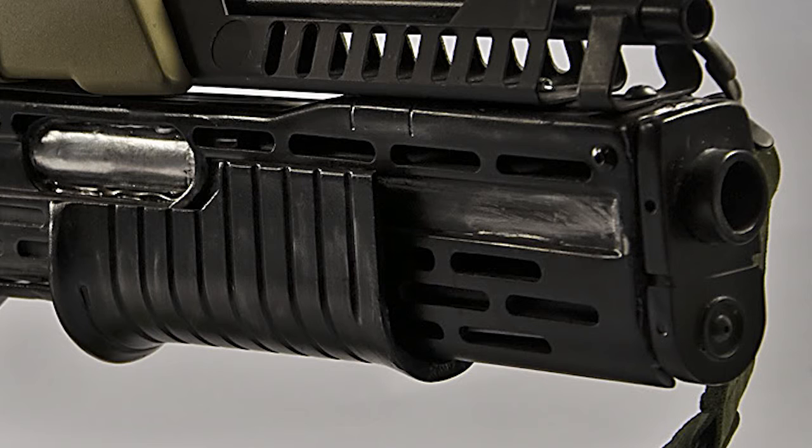Other grenade ammunition includes M38 High Explosive Armour Piercing Rounds, which are capable of penetrating 3 cm of steel. The round bursts with a casualty radius of 5 meters and is marked with a green cap.